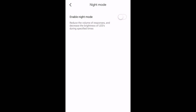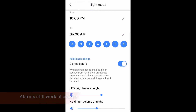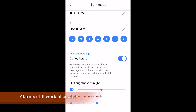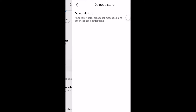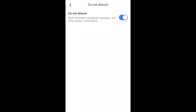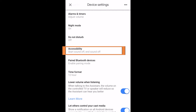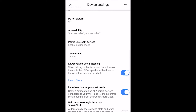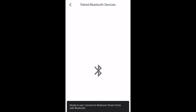There's a Night Mode which is nice to set with an alarm clock like this. You can go ahead and set that and it will block all sounds from reminders, broadcasts, and other notifications. You also have the ability to turn on Do Not Disturb mode, which you can do on the device itself. There are some accessibility sounds where you can play a start sound and end sound when you use the wake word, and then Bluetooth device pairing which allows you to play to a different speaker or from your smartphone.